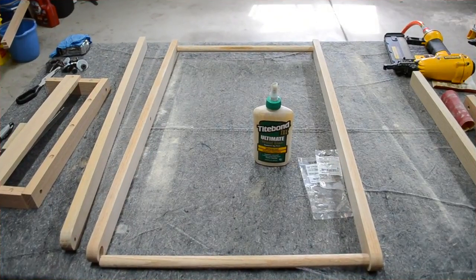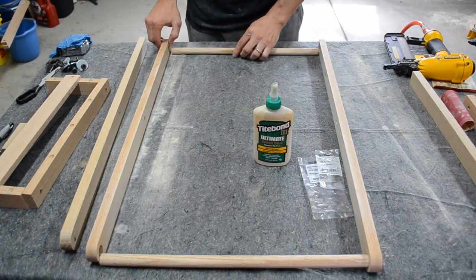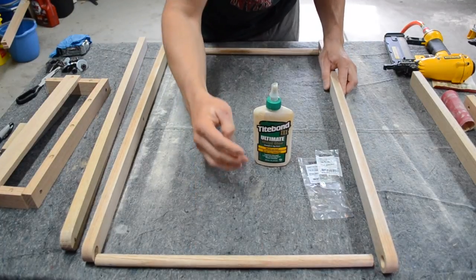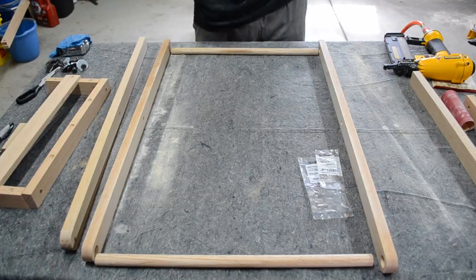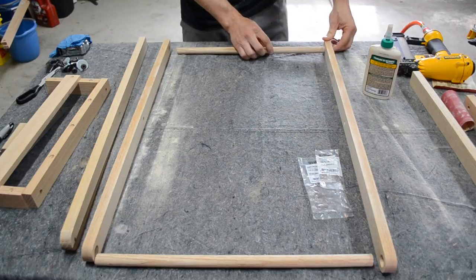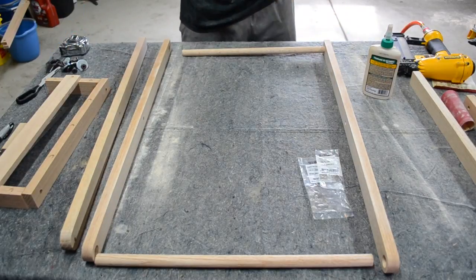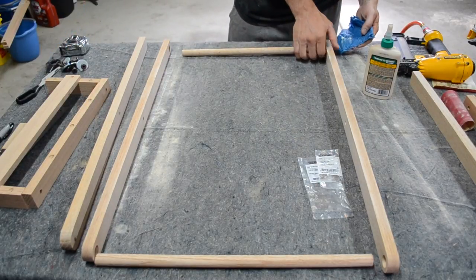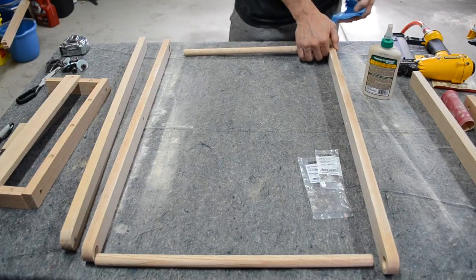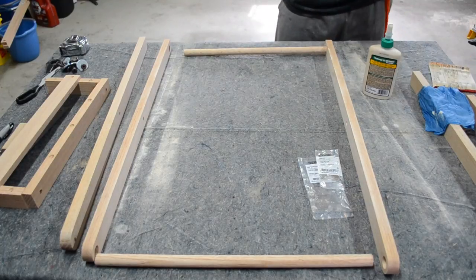I've sanded everything down on the inside. I'm going to use some Titebond wood glue and put a little drop on the inside. As I put the wood in, I'm going to rotate it to spread it out. I've already test fit everything, so there shouldn't be any clearance issues. You want to get a wet rag and wipe off any excess glue that came out on the other side before it dries. Once you have it nice and flush, you can put a brad nail in it.